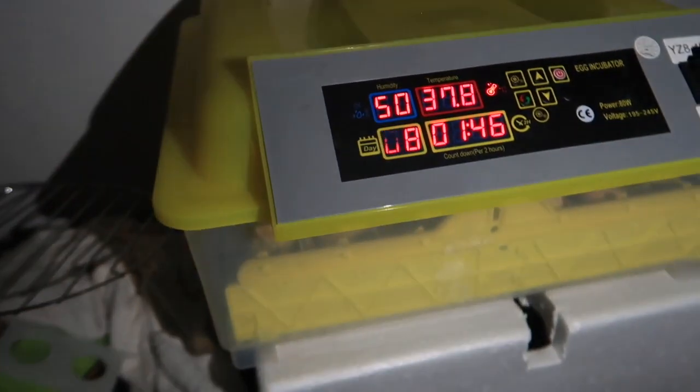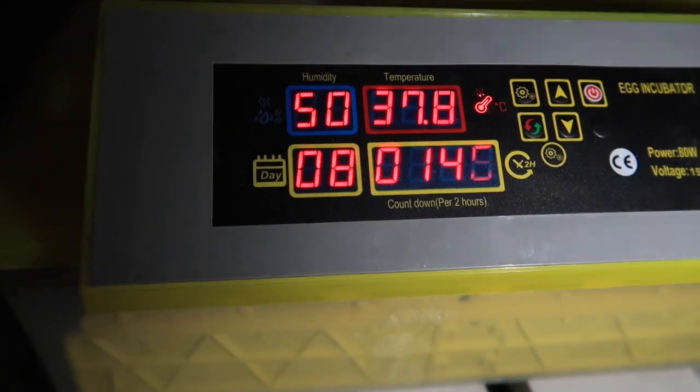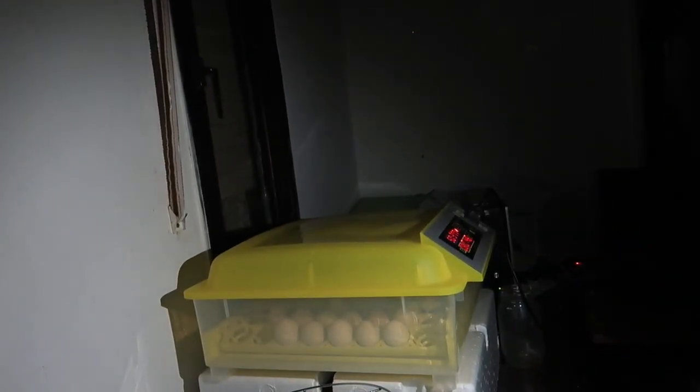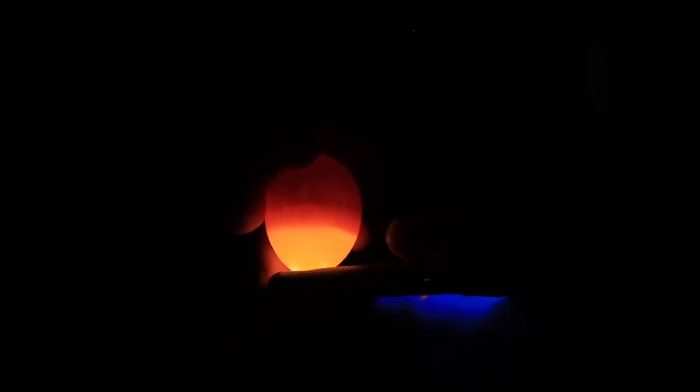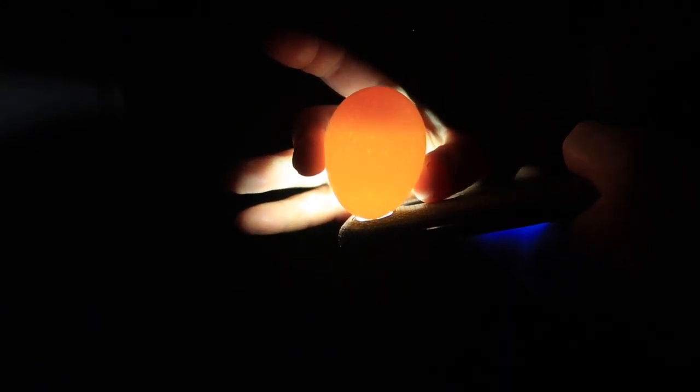Shavuot Tov, everyone. It's day eight of incubation and the humidity is 50. I'm going to candle the eggs — it'll start beeping when I open it, but just bear with the noise. I'm taking out a random egg. See that with the veins? That is how we candle the eggs. This one is not fertilized — you can't see anything, no veins, nothing. So I'm just going to take it out.